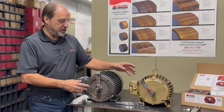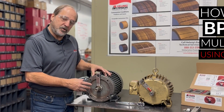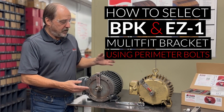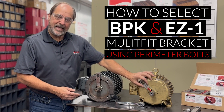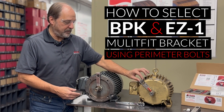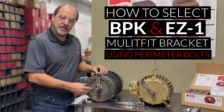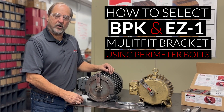In this video, we're going to show you how to install bearing protection on two different style motors using perimeter bolts. The install is going to include the EZ1 multi-fit bracket and our bearing protection kit, configured in a number of different ways for the different motors you're going to run into out in the field.